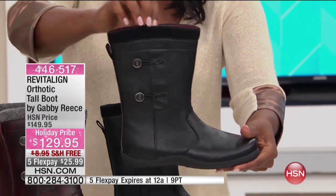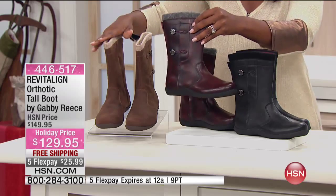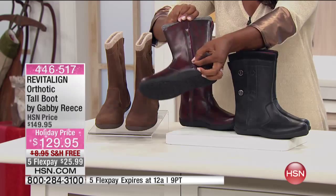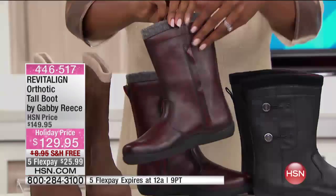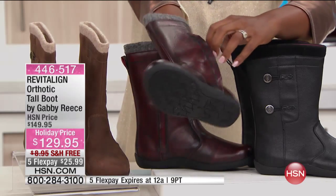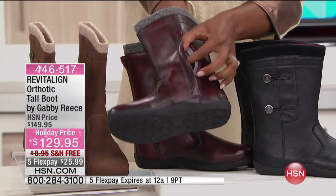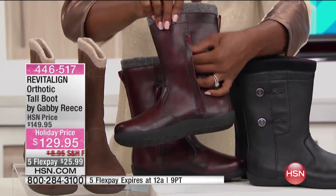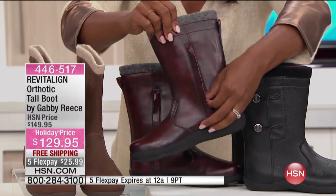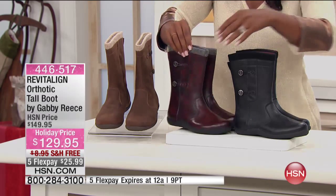These are flexible, and they come in black, bordeaux, or brown. Let me show you how you get in and out of the boot — there is a zipper right there. Unzip that and you put your foot in the top of the boot. What's great about this zipper is not only does it give you more wiggle room to get your foot in and out, but if you're wearing jeans you can unzip it, pull the jeans down exactly where you want them, then zip up and you're done.